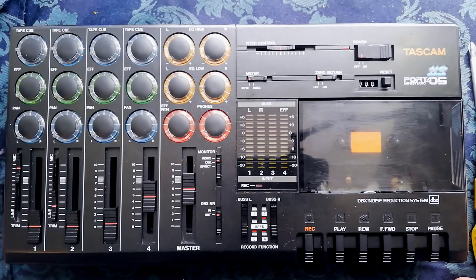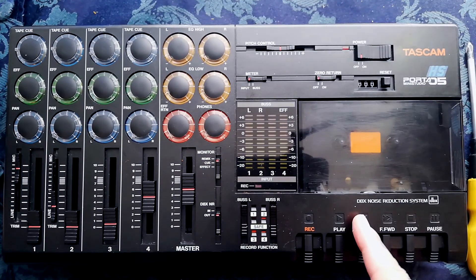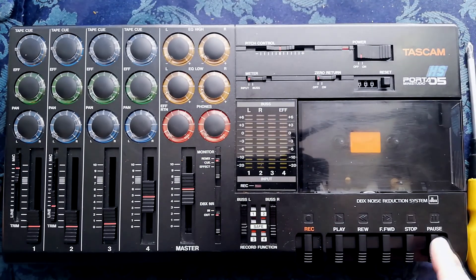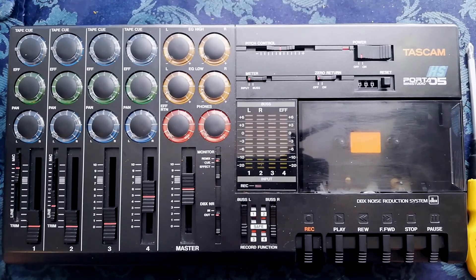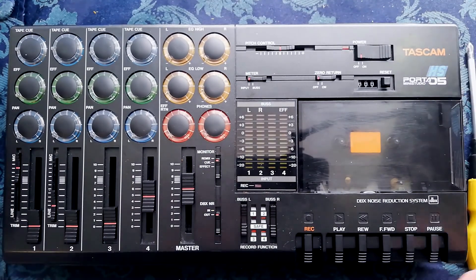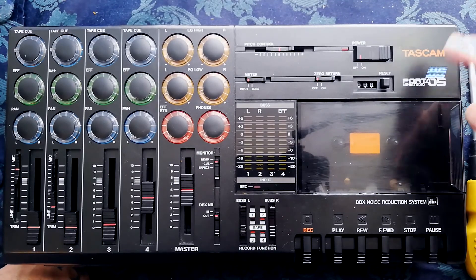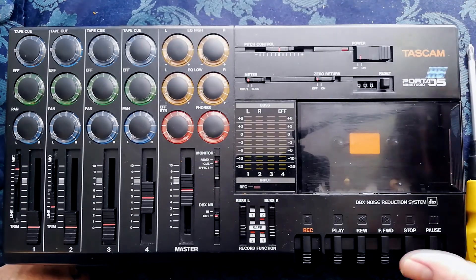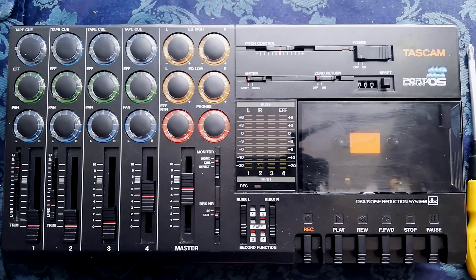Welcome back to Tetrakan Super Monoblock. Here we've got the Tascam Porta 5 mini studio — a bit of reference material, a bit of reconnaissance for anyone who needs to open one of these up, change the belts, maybe do some soldering, do some cleaning. This is the high-speed model. From the point of view of deconstructing it, the only difference is this logo on the outside and a higher-speed motor inside, but for the purposes of taking it apart, it's just the same unit.